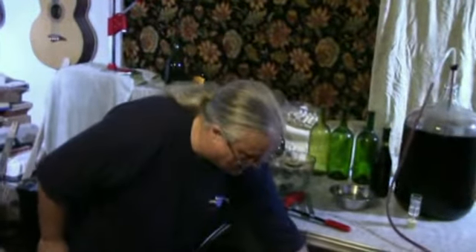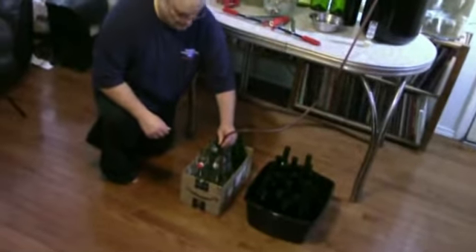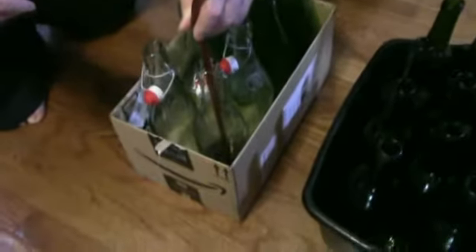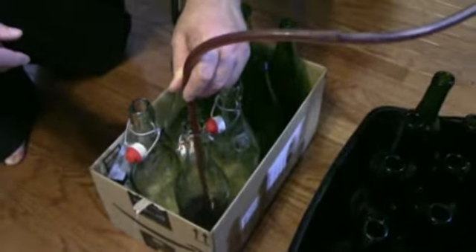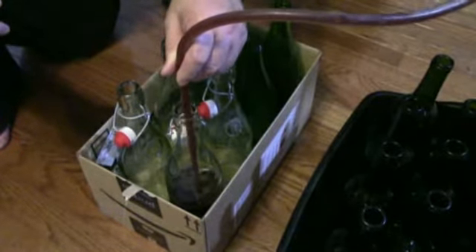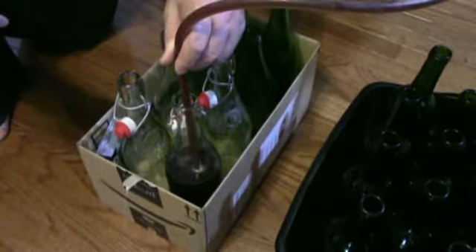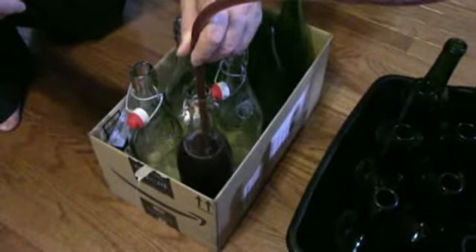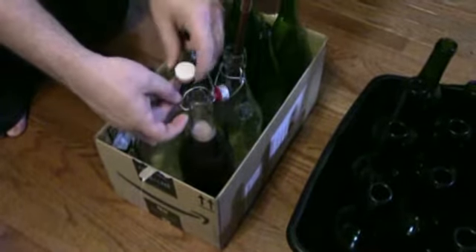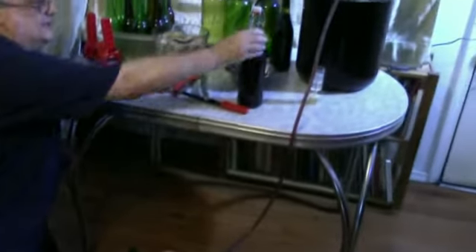Next I'm going to fill pop top bottles. The filler works exactly the same as it does with cork bottles. Once the bottle is filled, move the bottle filler to the next bottle, flip the cap up, and another perfectly capped bottle of wine.